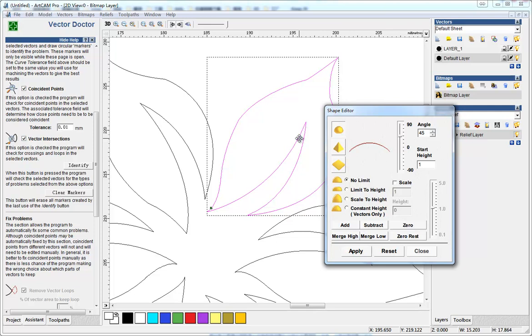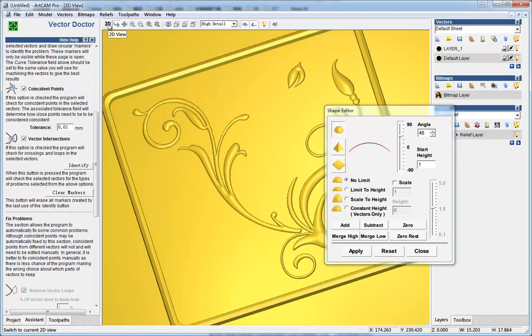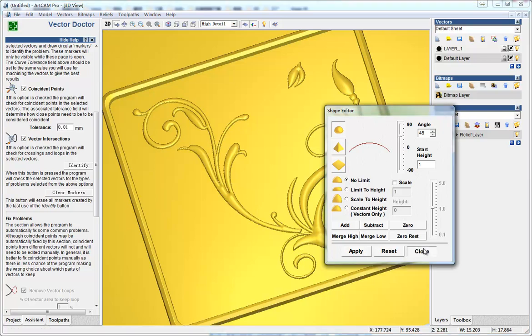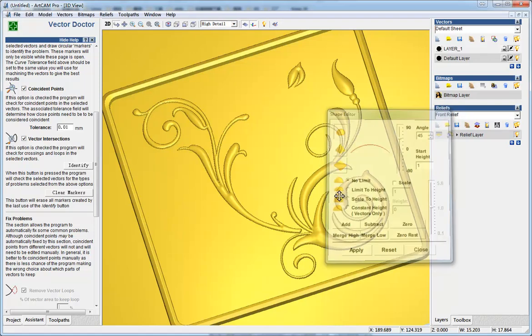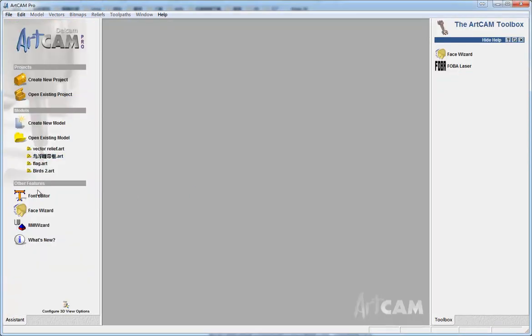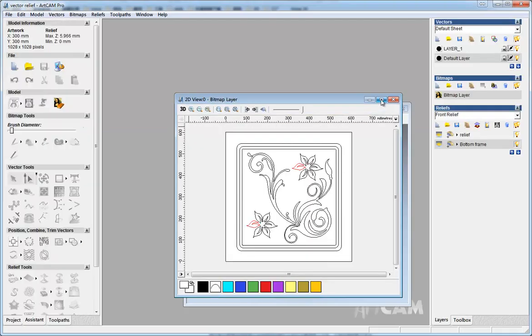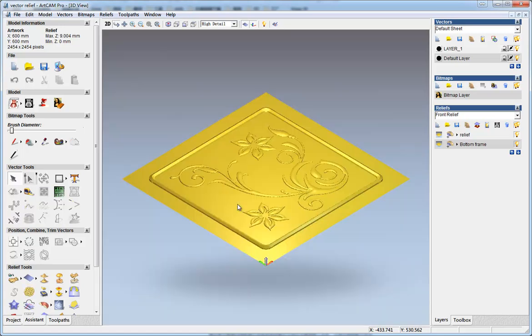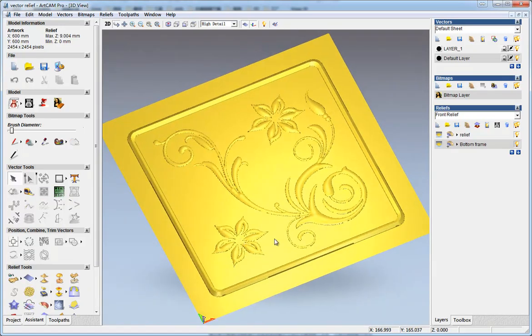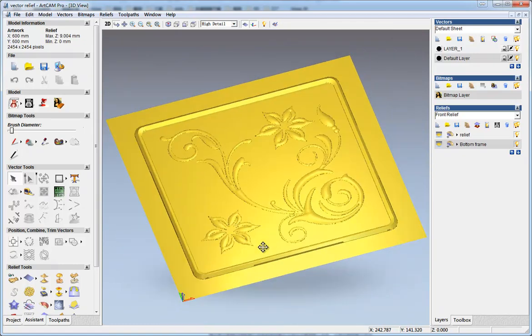Seems okay now - create relief. You can use the same way to fix other vector problems, and then you get the vector relief made like this. Thank you for watching.